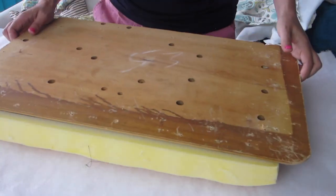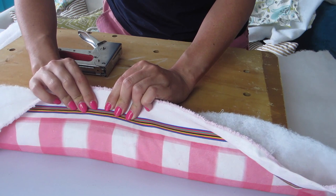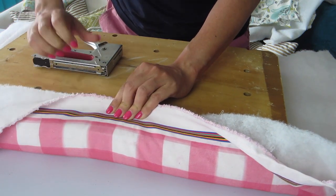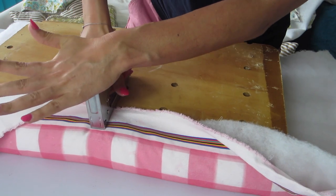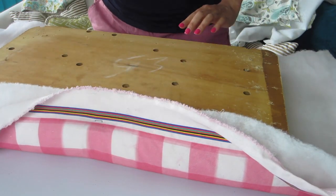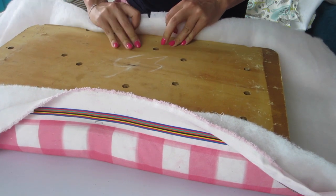Lay your fabric wrong side up, then the batting, then the foam, and finally your wooden baseboard. Starting with the center of one of the long edges, pull the fabric very taut and staple about two inches away from the edge.